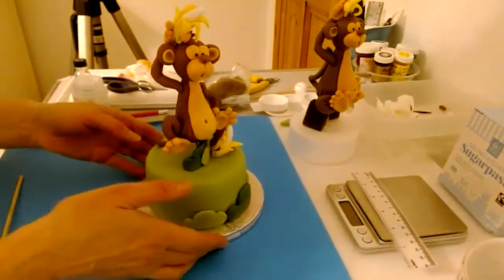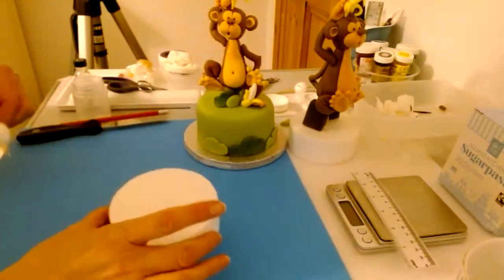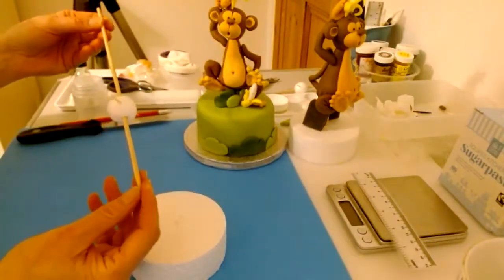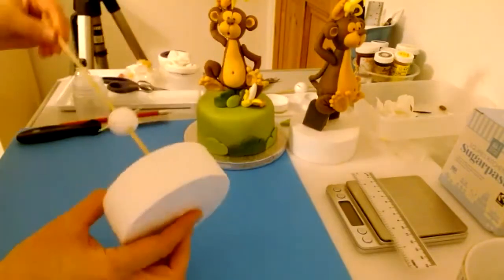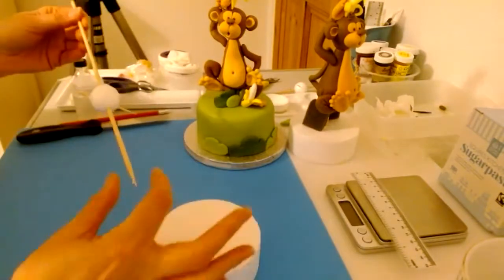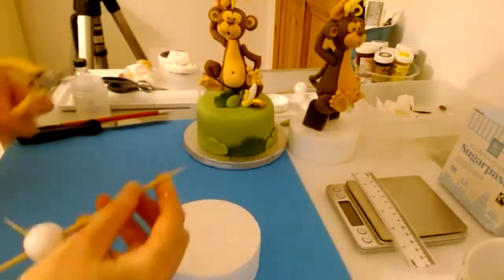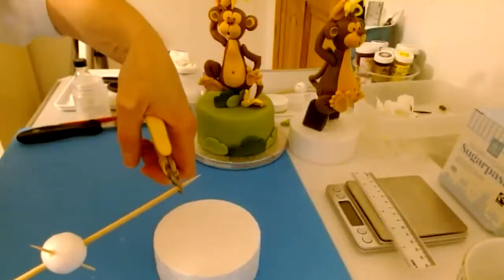The first thing we're going to do is fit in the support. I've got my little dummy and my support. At the moment it's got a point at the bottom end, and that's not really very supportive. If I push that in, not only have I got a spike coming out the bottom, it's also not totally thick all the way down. So I prefer to take the point off. Just watch out that it doesn't fly, because you don't want to break anything or have it go to your eye.